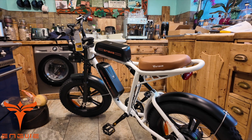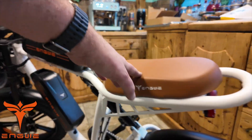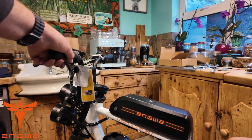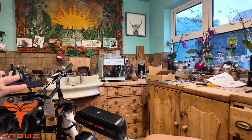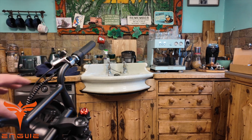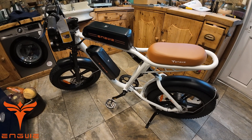There we go, all set up! Did you notice we've got two batteries on it as well — so twice the distance. Now it's one of these bikes where you can't adjust the seat level, but when you're sitting on it you can set your handlebars nice, kind of far away, so it feels fine. This one has got a throttle on it as well, so you don't really have to pedal. I think this bike is designed as an off-road fun bike.